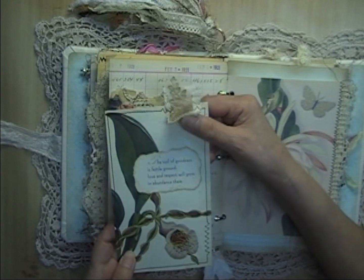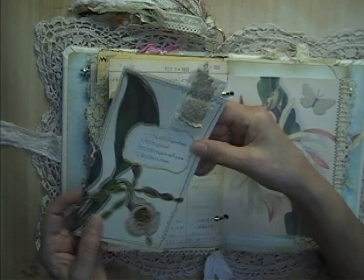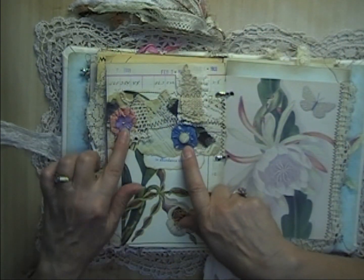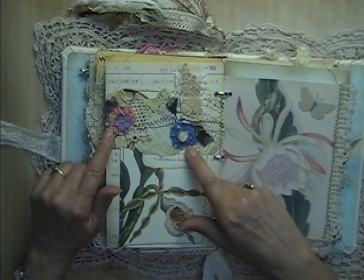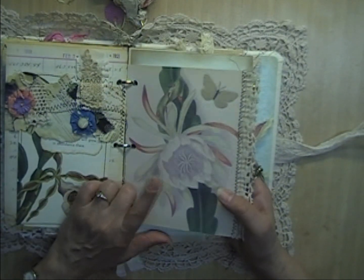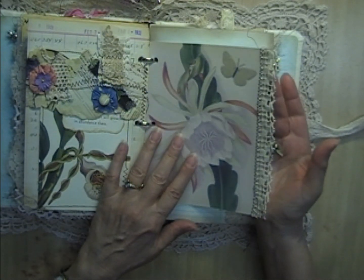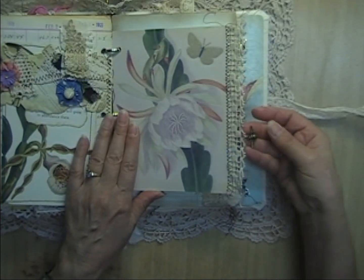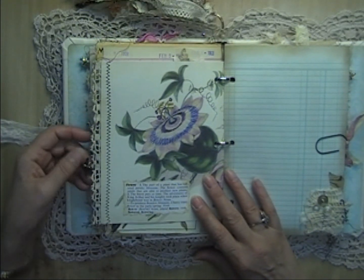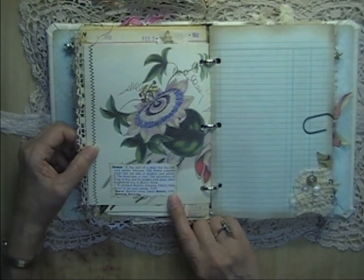There's a little fabric tab at the top, stamping on the back, and a couple of yo-yos from a vintage bedspread. This is a page from the Women of Flowers book with a butterfly and some vintage lace, and this one has the bee charm. On the back side is just a dictionary definition of 'flower.'